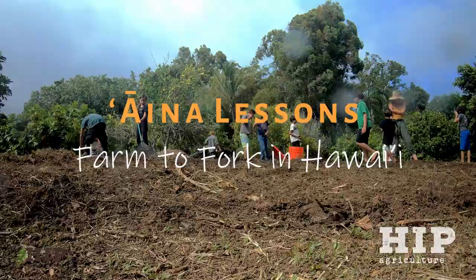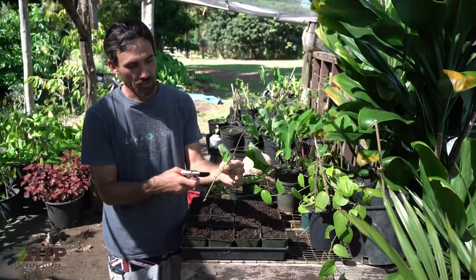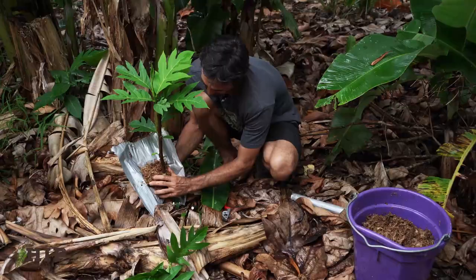It's an island foodscape takeover. If anybody asks, we call it permaculture. Planting seeds, we secure our family's future.